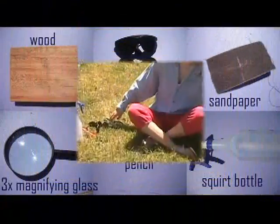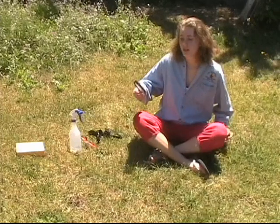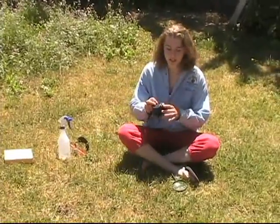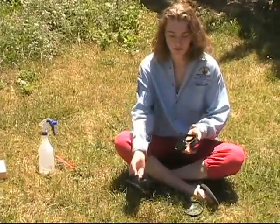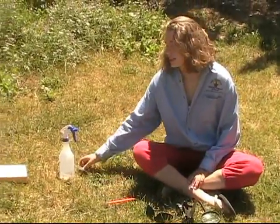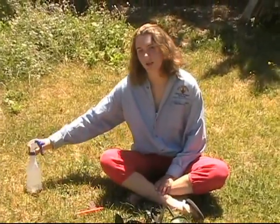Here are the supplies we're going to need. First, a regular magnifying glass. Second, some safety goggles — these are actually just welding goggles, and they come in a glasses version too, if you need that. A pencil to draw your design. Sandpaper, which can help erase your design if you don't like what you burn.